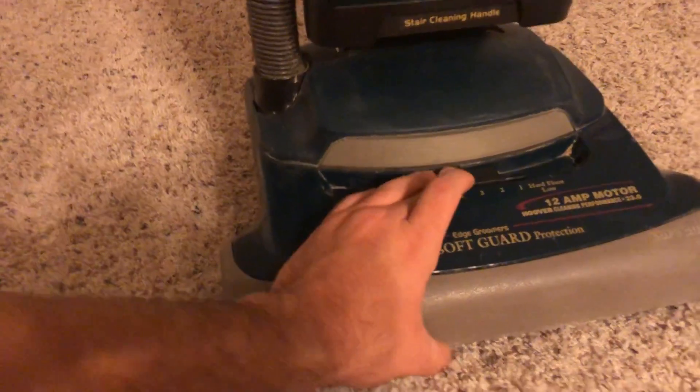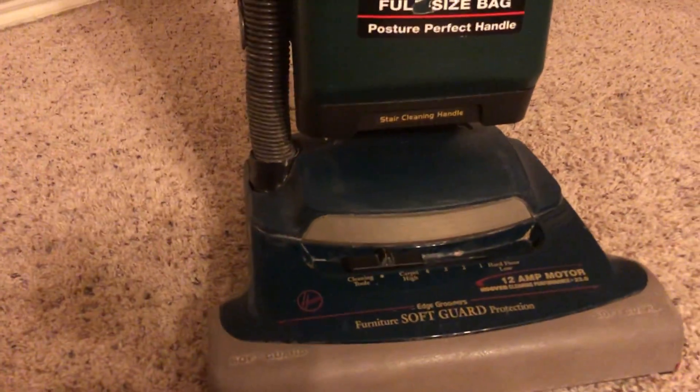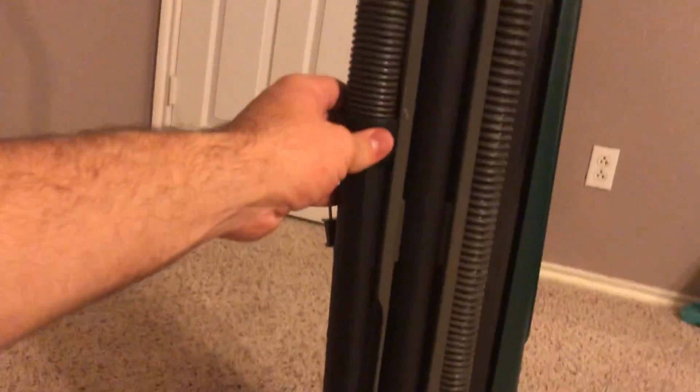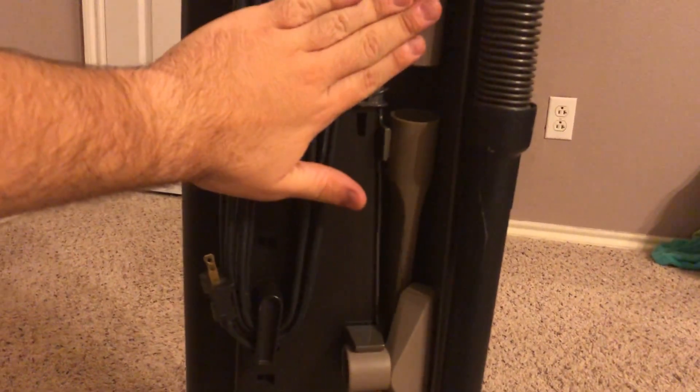But hey, at least it saves your electricity bill. And right here, it's got four-position carpet height adjustments. This notch right over here blocks the suction going to the vacuum head, and the rest will go through your hose. It is a nice flexible hose. You do have your little extension wand right here. Coming towards the back, you do have your upholstery tool, crevice tool, and your dusting brush.